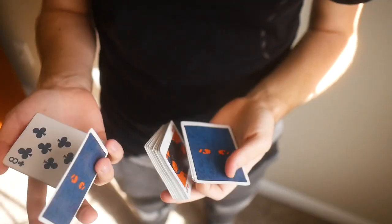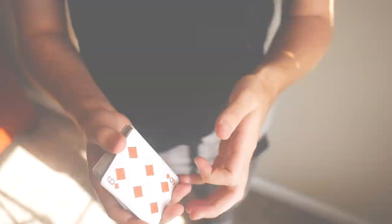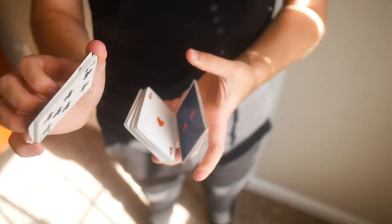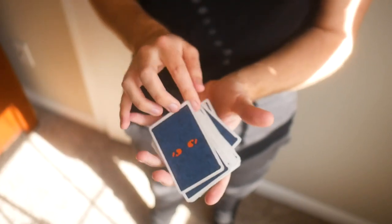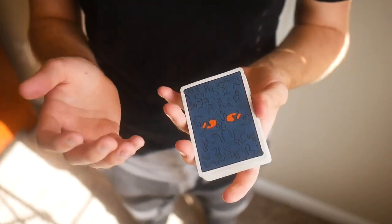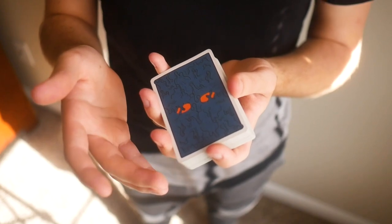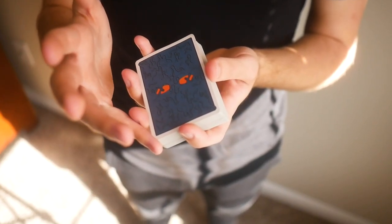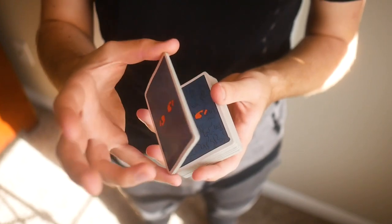Hello, and today we will be reviewing the mechanics for the move Ristretto. Let's get into it. To begin the move, you're going to start out in the same corner grip as Pinchot. That is achieved by placing your pinky on the farthest corner away from you and then your thumb on the opposing corner, just like this.